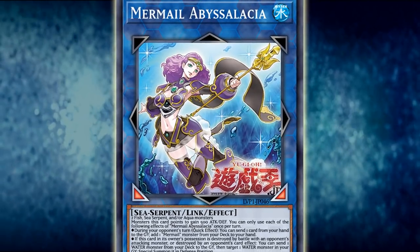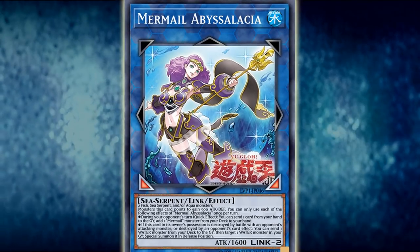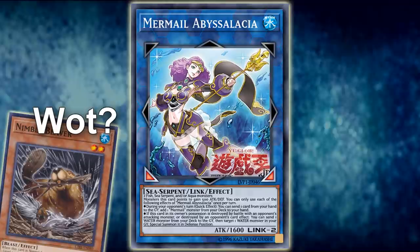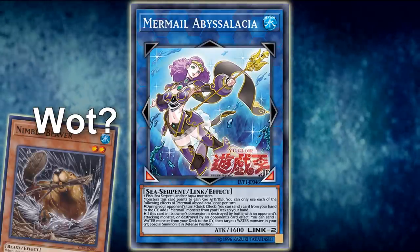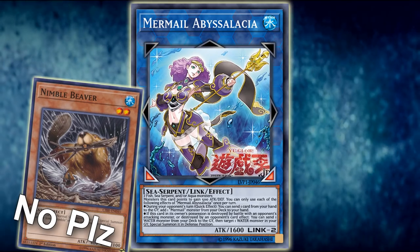Anyway, this card is a fairly generic Link 2 for the Mermail Atlantean decks to make, as it only requires any two fish, sea serpent, and/or aqua-type monsters for the summon — but not beasts. So Nimble Beaver, you can just go stay in your unwanted corner forever. You can't make Totally Awesome, and you can't even make this.